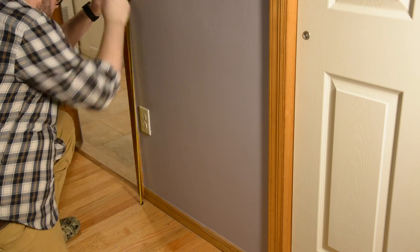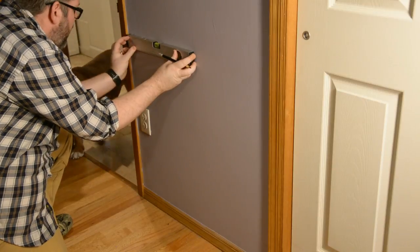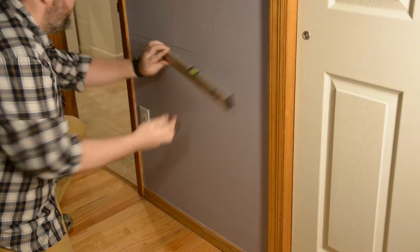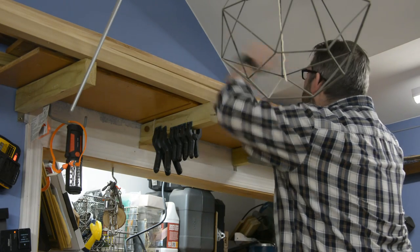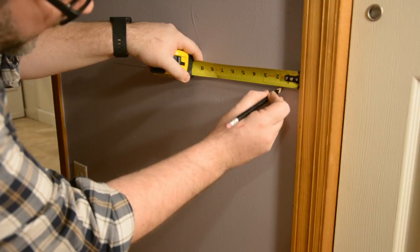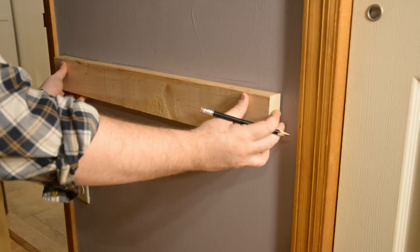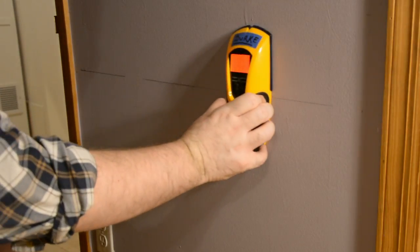Knowing I wanted this folding workstation to be at desk height, I measured 30 inches up off the floor, gave myself some marks, and used a level to get a good reference line. I then measured the space itself to know exactly what to cut for the frame — this space is exactly 31 inches. I found a 2x4 in my wood store and cut it to 28 inches, leaving an inch-and-a-half gap on either side for the corresponding frame pieces that will be built directly onto the drop-down table. I marked those gaps on the wall and checked that the wood fit.